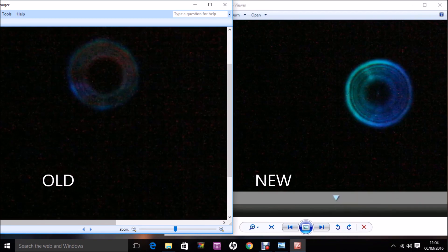To conclude, here's a snapshot comparing the out-of-focus diffraction patterns from the previous two videos for the old and new C90s, using the star Sirius. Optical experts out there can comment and tell us what these patterns mean for the optical quality of the two telescopes.